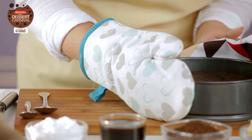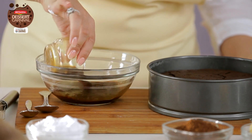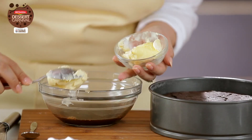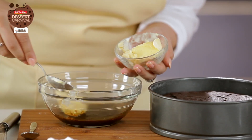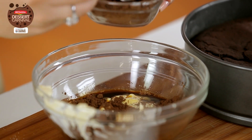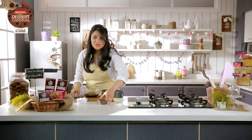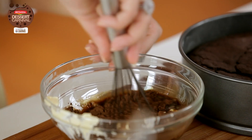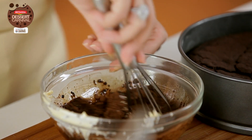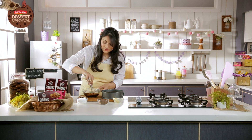So while my cake cools in its tin, I'm going to prepare the frosting. I need about one-fourth cup of very hot espresso. To this I'm going to add two to three tablespoons of butter, and a few tablespoons of unsweetened cocoa powder. The hot espresso melts the butter and cocoa powder together to combine it beautifully well, and it ensures that there are no clumps of cocoa powder.